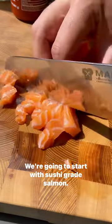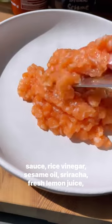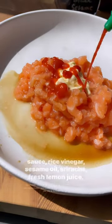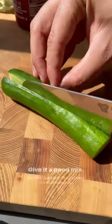We're going to start with sushi-grade salmon, finely dice it, and add it to a bowl with some mayo, soy sauce, rice vinegar, sesame oil, sriracha, fresh lemon juice, sea salt, pepper, and some garlic chili oil for a little bit more spice. Give it a good mix.